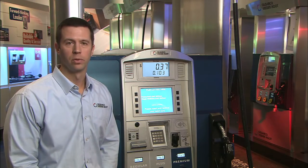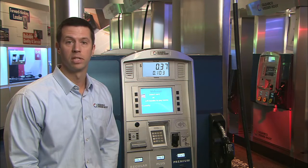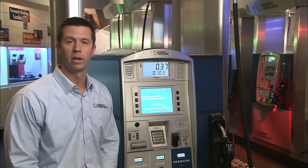I'm Luke Grant with Gilbarco Vita Root, and today I'd like to talk about a new security requirement that merchants must follow as a part of the PCI DSS 3.0 requirements that became effective in 2015.